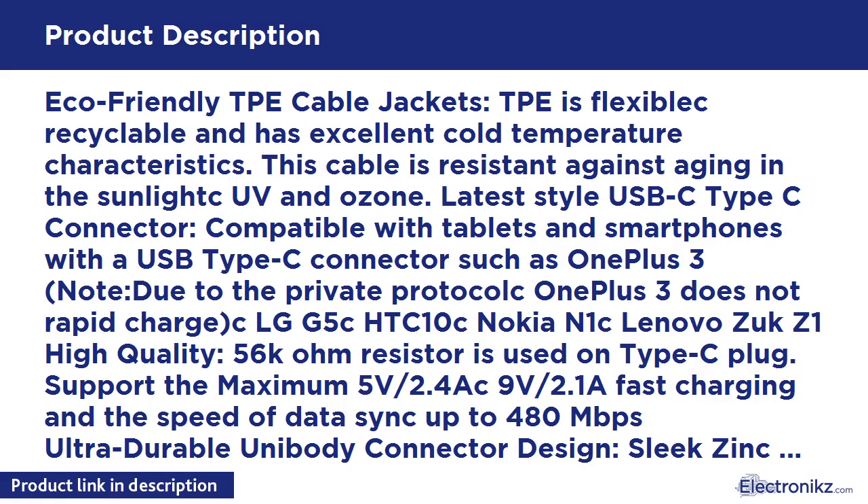Latest Style USB-C Type-C Connector, compatible with tablets and smartphones with a USB Type-C connector such as OnePlus 3. Note: due to the private protocol, OnePlus 3 does not rapid charge. Also compatible with LG G5, HTC 10, Nokia N1, Lenovo ZUK Z1. High quality 5.6K Ohm resistor is used on the Type-C plug. Supports maximum 5V/2.4A and 9V/2.1A fast charging, and data sync speeds up to 480Mbps.